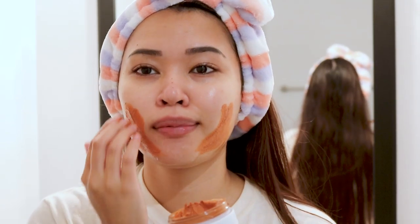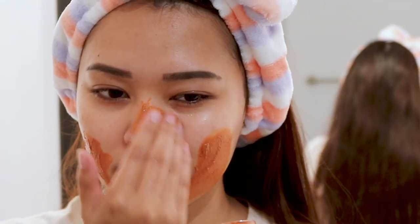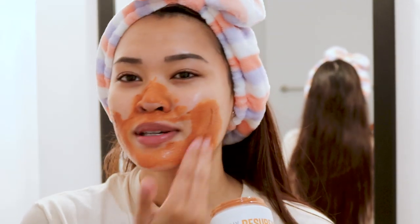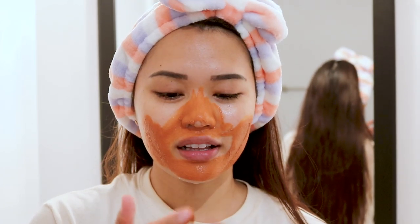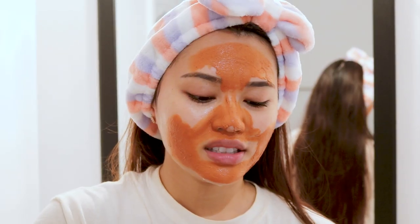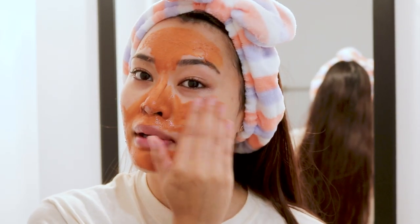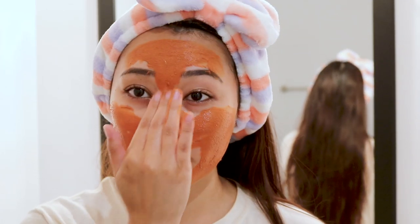I'm going to massage it onto my face. It doesn't really smell — okay, have you ever been to a Lush? You know when you walk by it you can kind of smell all the stuff? Well this is what it kind of smells like.